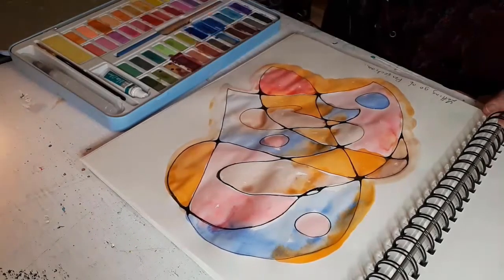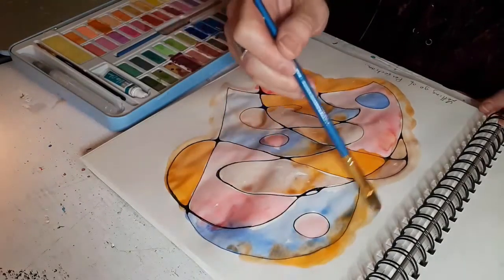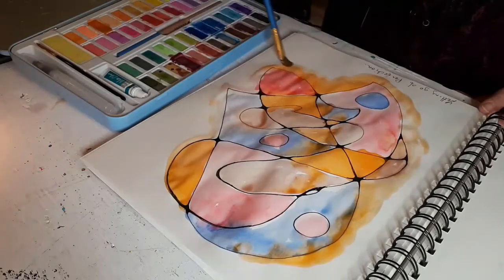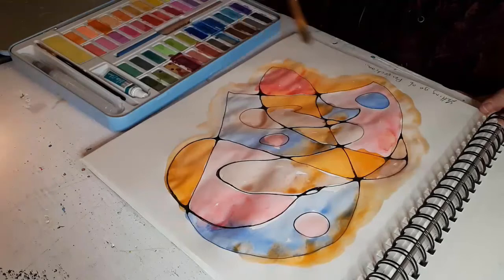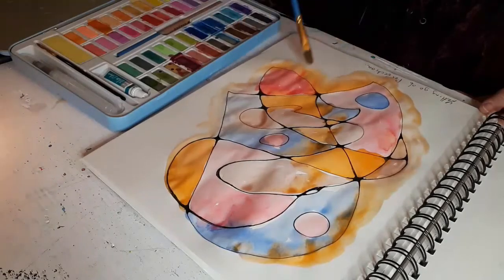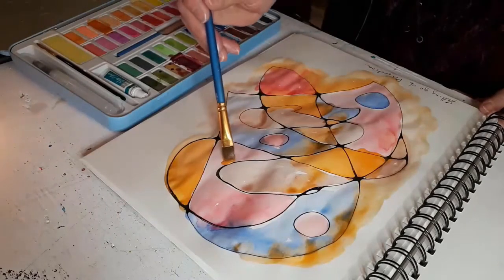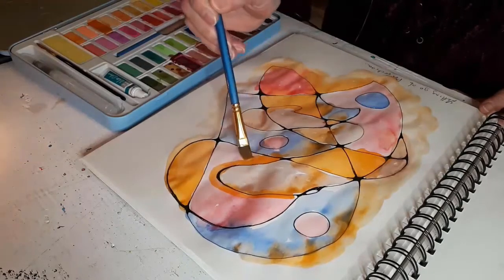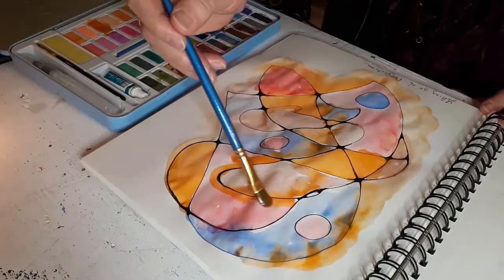You could do this with anything really — crayons, pastels, markers, you could even color it in with markers. But I was in a watercolor kind of mood today, and this is an exercise that anyone can do.